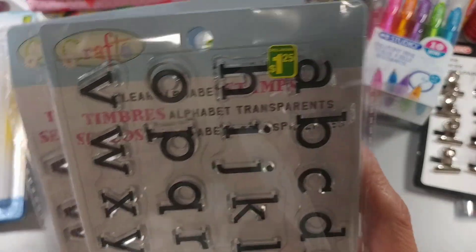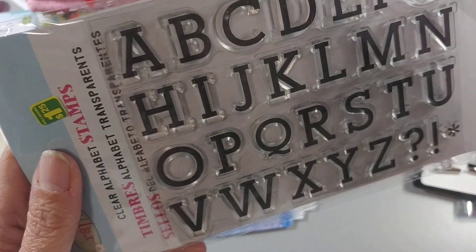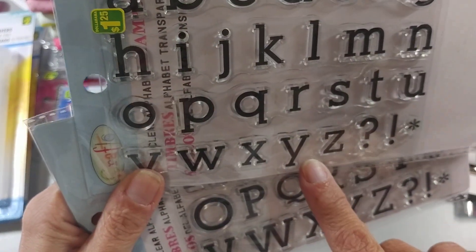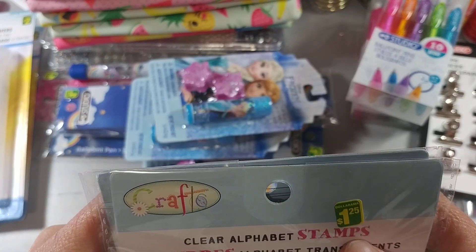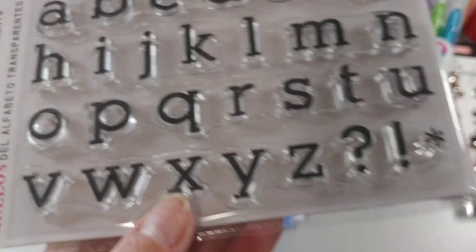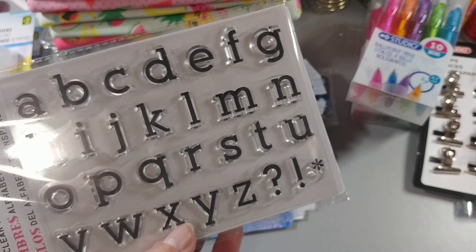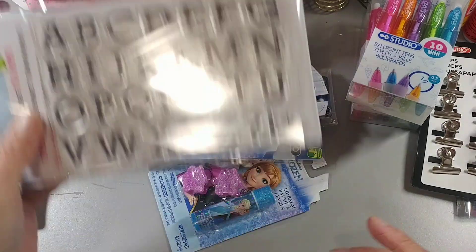Then everybody's been hauling these, and I was actually on the search for them — the acrylic stamps in the small lettering and the large lettering. They were $8.25 each. I was so happy to see them and that I got both the small and the bigger set.